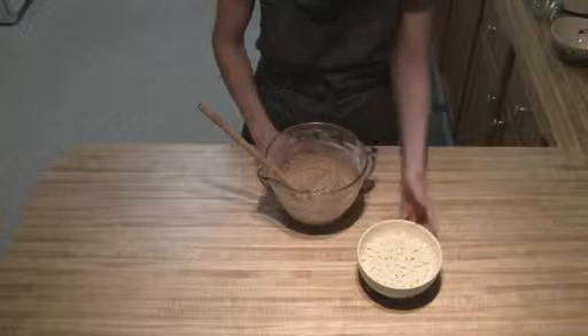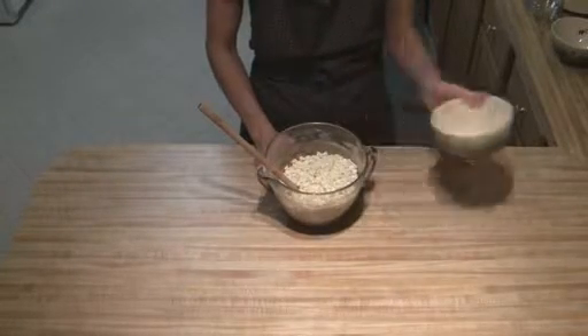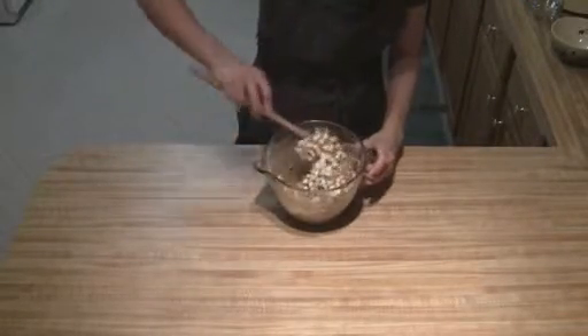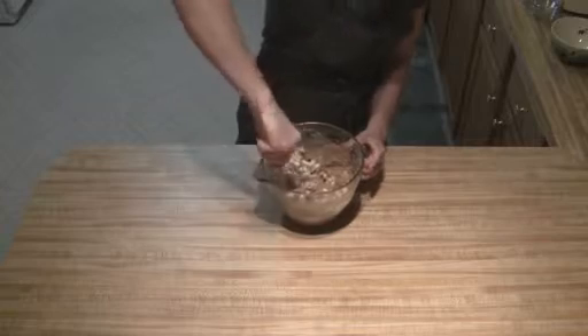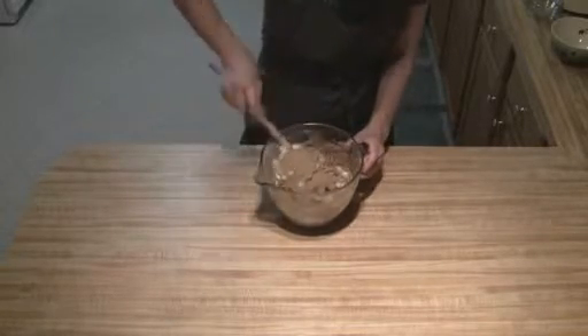Once we've got our flour all mixed in, we're going to add in our chips and just fold them in. Then we're going to put our dough in the refrigerator — you're going to want to chill it for at least an hour before you bake them.